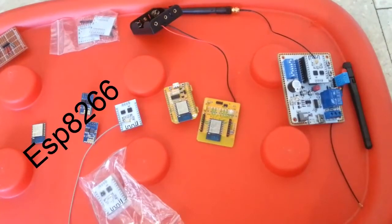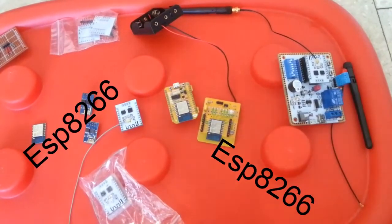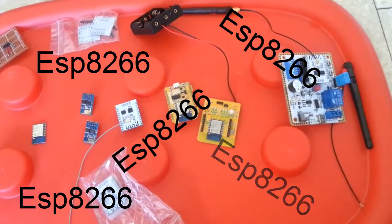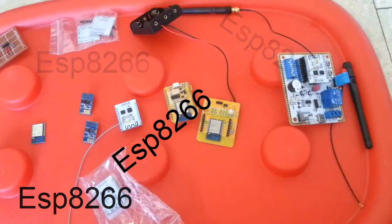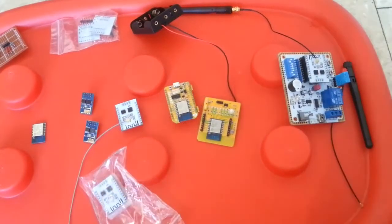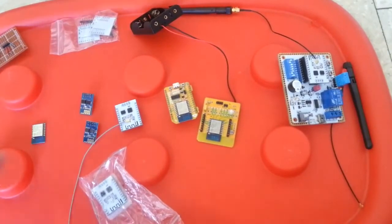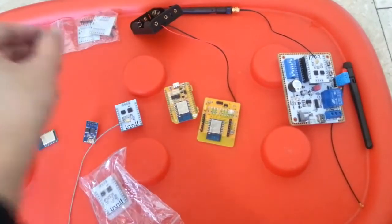Yes, you got it right — another ESP8266 video. In this video I list the most common ESP8266 modules and assorted devices and boards.